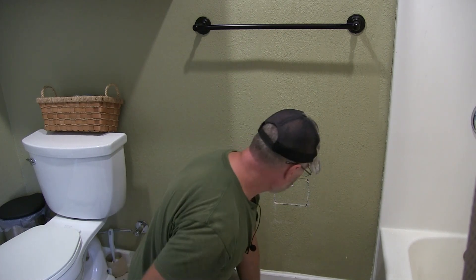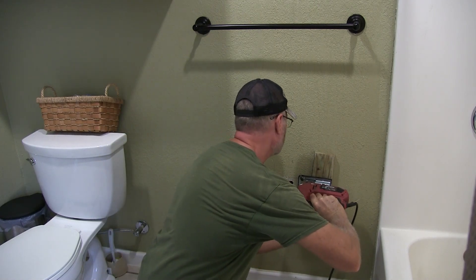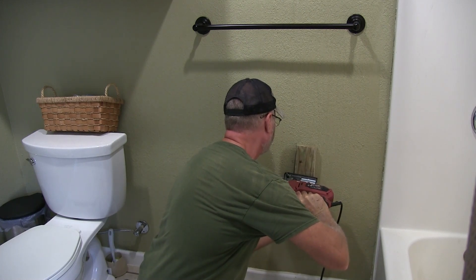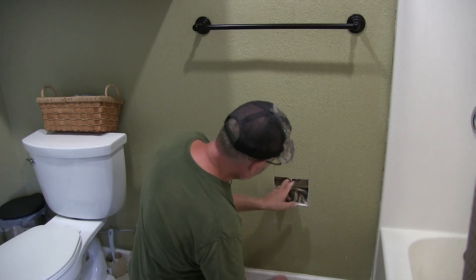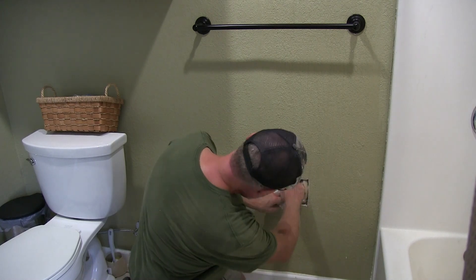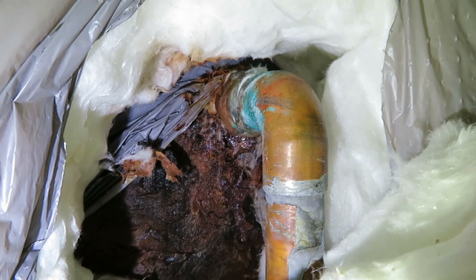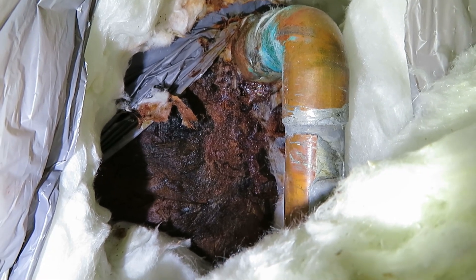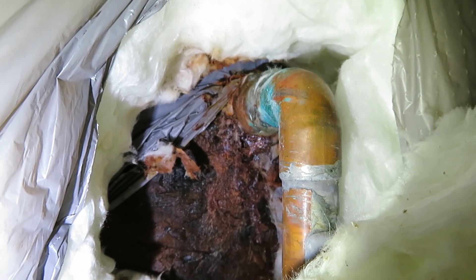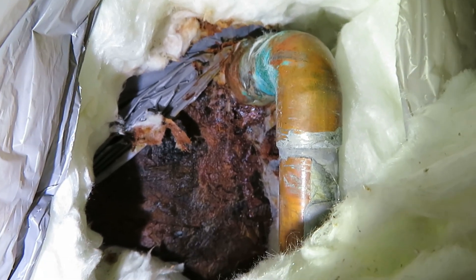I drilled holes to outline my opening, put the jigsaw in, and cut that out. Here's the pipe — and you can see that is very wet. It looks like they have some kind of OSB board back there and that is soaking wet. The silcock where it connects to the copper pipe was threaded on, and it looks like there's some kind of electrolysis or something going on there — it's leaking.